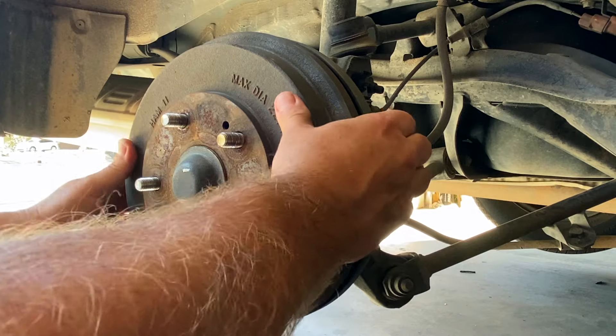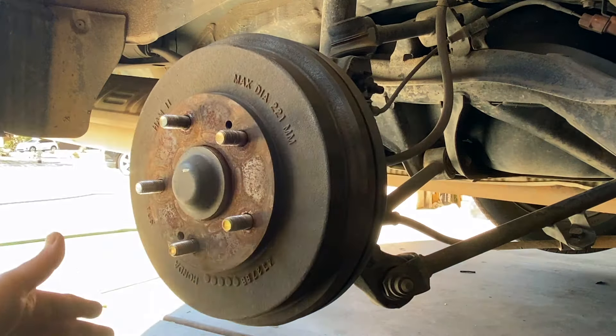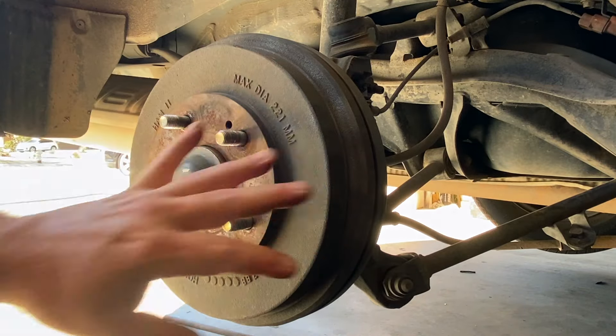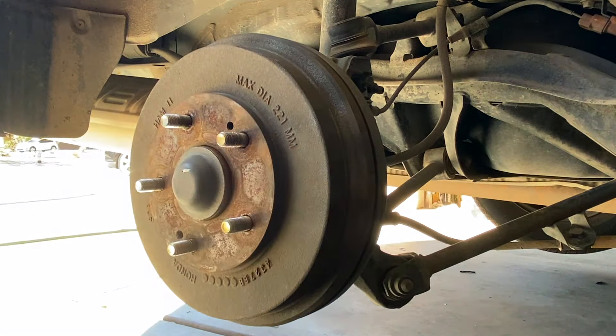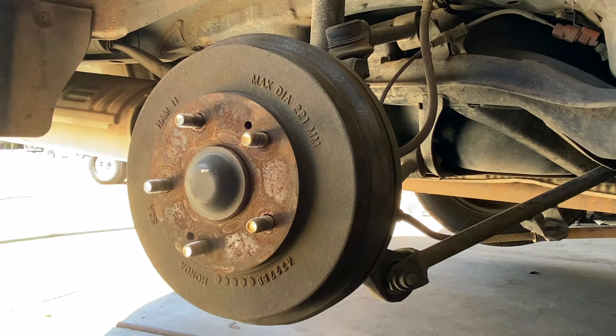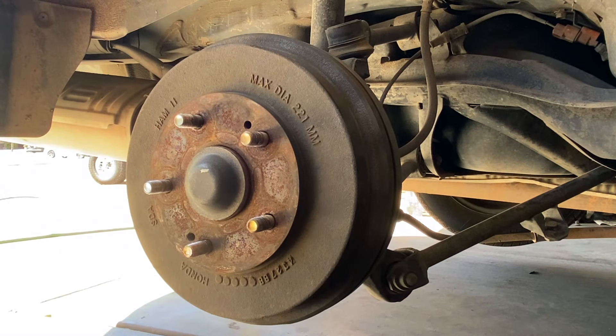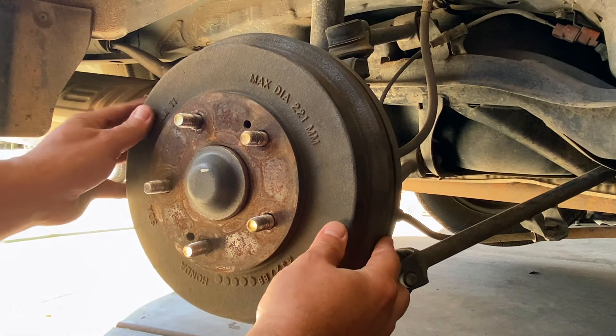Since ours are missing, let's see if we can get this off. We're going to take a mallet and just pound this off a little bit to kind of shimmy it free. Got ourselves a mallet — see if we can get this off.